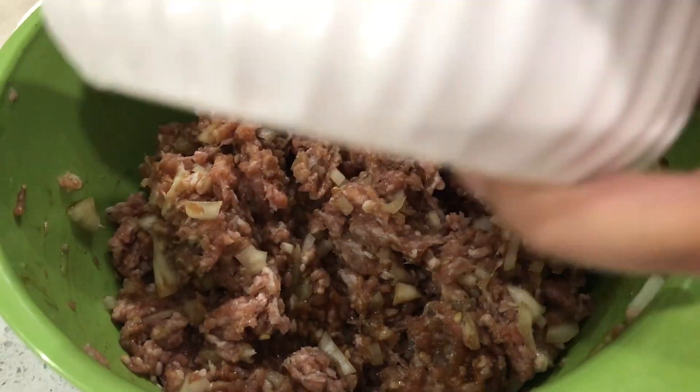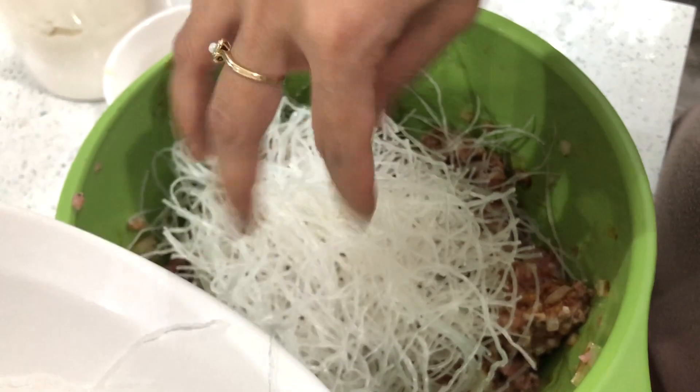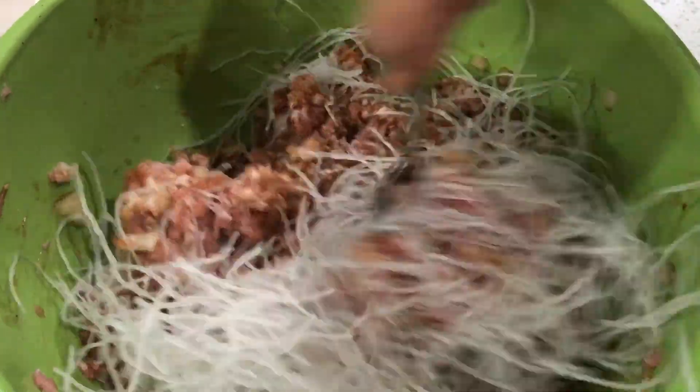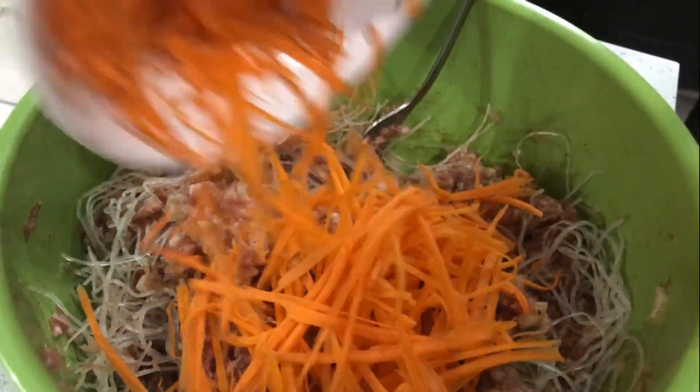I'm going to throw in our vermicelli noodles. I already pre-soaked these in a little bit of water so it's easier to work with, and I cut them up into about three pieces. I'm going to throw in our shredded carrots.